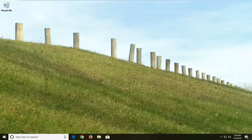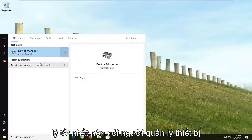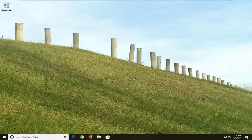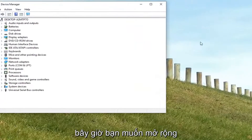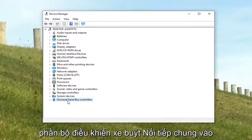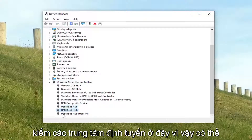Another thing you can try would be to open up the Start menu and type in Device Manager. The best match should say Device Manager — left click on that one time. Now you want to expand the Universal Serial Bus Controllers section near the bottom, so just left click the little arrow next to it to expand.